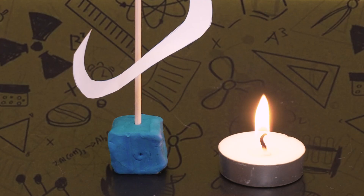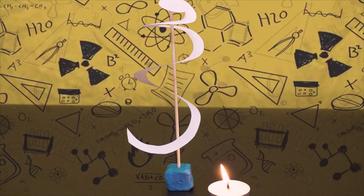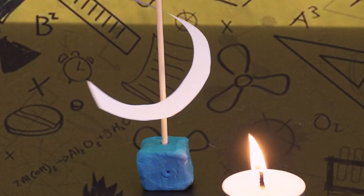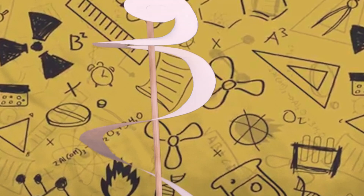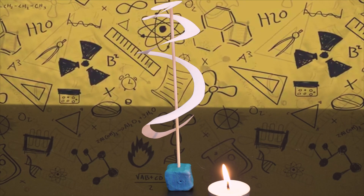See what happens. After a few seconds, you can see that the piece of paper is moving, twisting round and round like a little tornado. This happens because the heat from the candle heats up the air around it, creating heat energy that makes the paper move. Be patient, cause this may take some time.